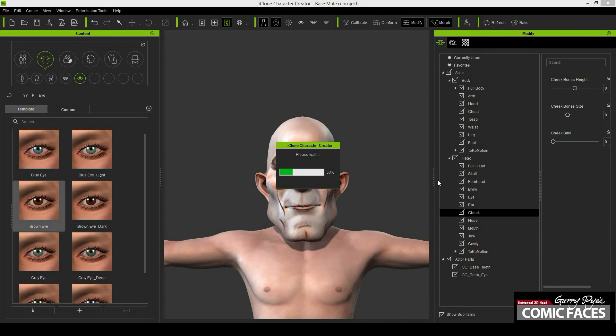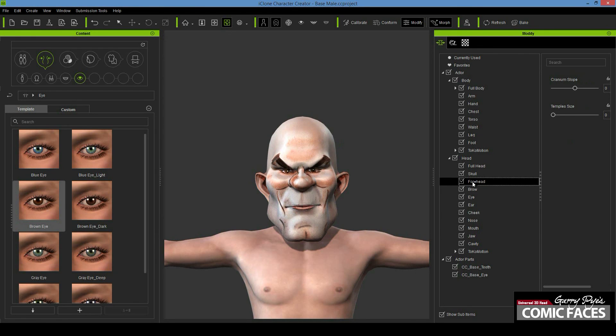Although it may seem obvious, it is worth highlighting the importance of saving your progress. Each time I save, I save a new version of my work, rather than saving over the top of the same file. This allows me to work backwards to an earlier version if I need to make any changes, and it saves a lot of headaches.